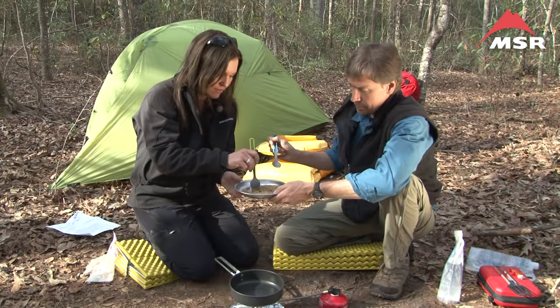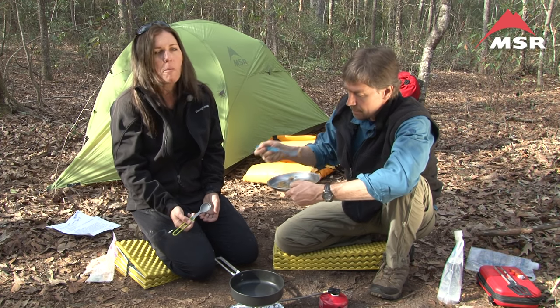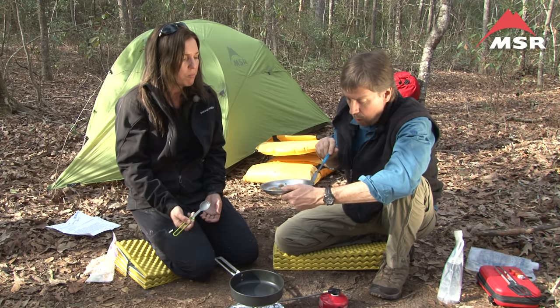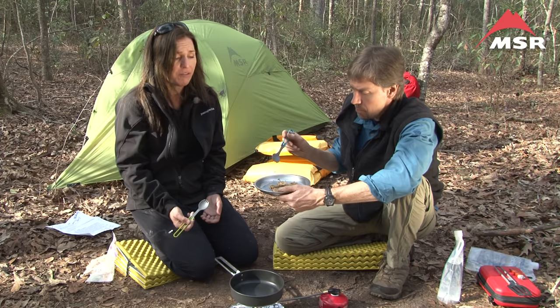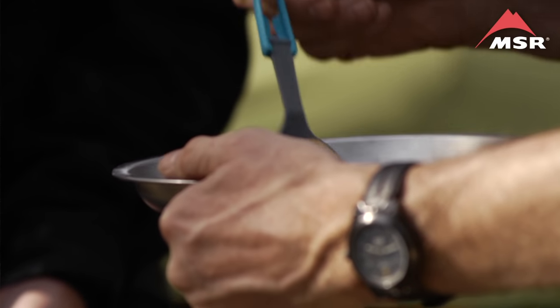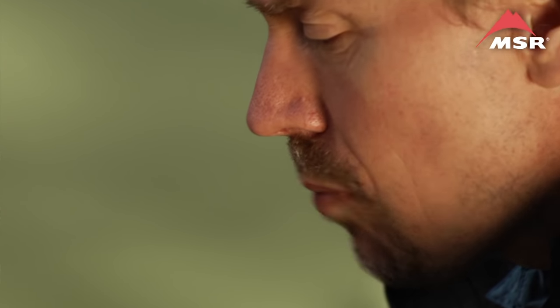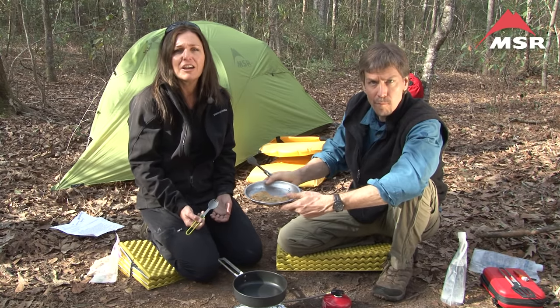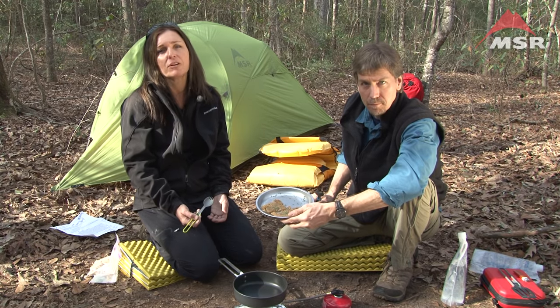Mmm, that's good. Bread in the backcountry! If you have any extra olive oil, add that too — I want to dunk it in olive oil right now. It'll be good. So that's how you make Indian fry bread in the backcountry. We'll see you next time for Lip Smackin' Campin'.